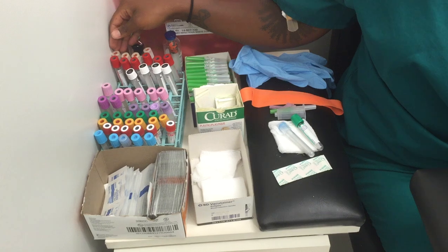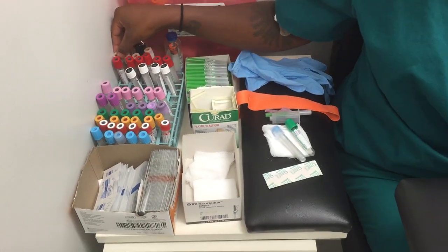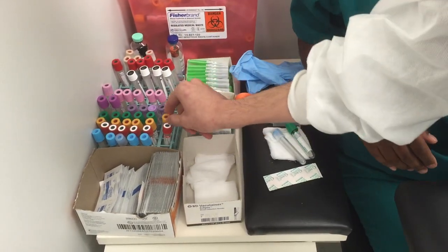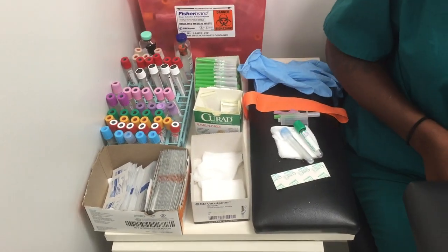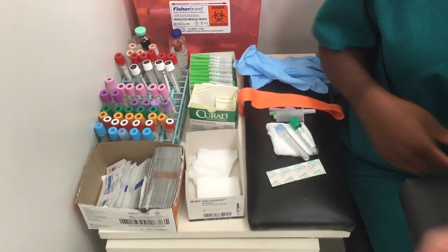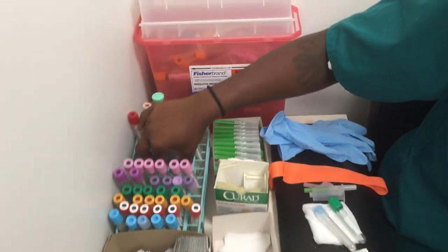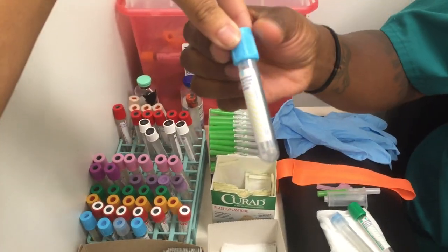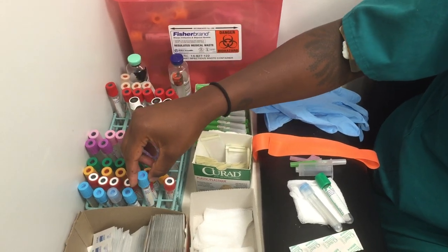Next we have white tubes and yellow tubes. Usually there are no additives in the white ones. Next, in the order of draw, we will show you what tubes would be in your tube rack. This right here would be a light blue tube. It would have sodium citrate in it and it is going to coagulation.